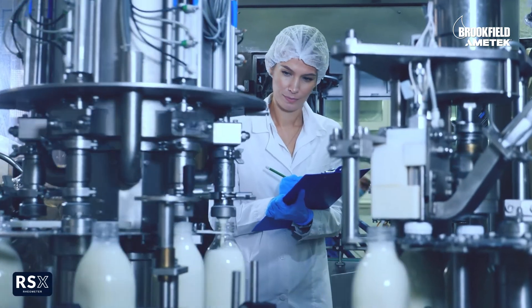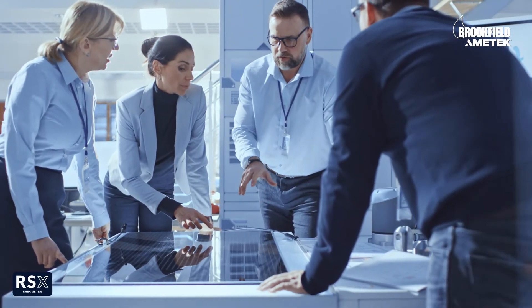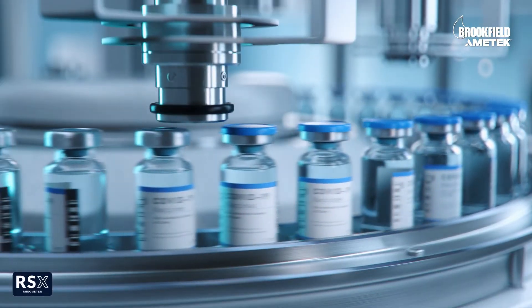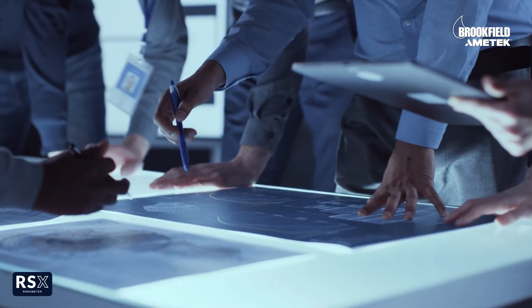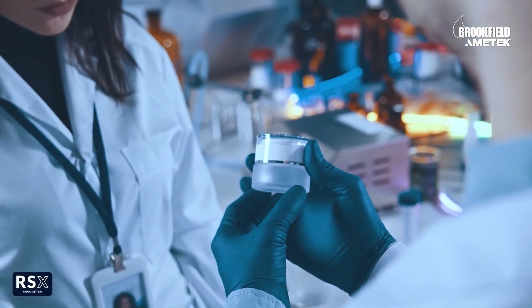The new RSX Rheometer offers versatility to measure a wide range of unique applications, making it the perfect choice for any research lab or quality control production site. The RSX Rheometer combines Ametek Brookfield's decades of material characterization experience with the latest in rheological technology, backed by the world-class service and support you have come to trust.